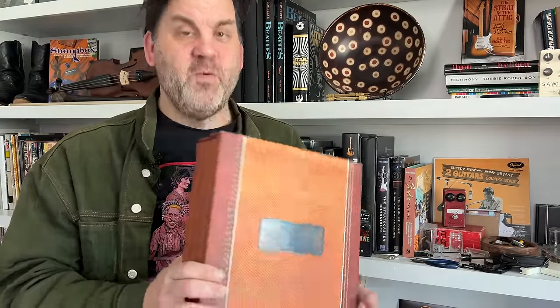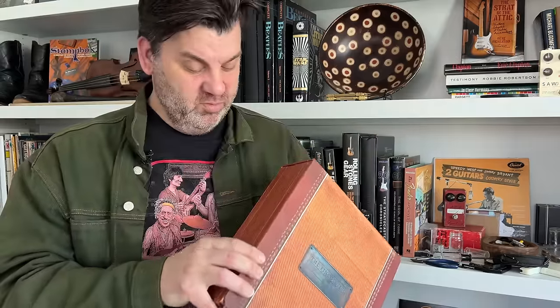I want to give a plug for Nacho's book, the Pinecaster Book — a four-volume set that is really the bible for early Telecasters. It covers the context of what was happening before the Broadcaster, Telecaster, and Esquire were developed, shows the prototypes, the pine-bodied guitars, blackguard photos, stories, and even drawings and caricatures from Billy Gibbons. It's an amazing book — check it out at pinecasterbook.com.